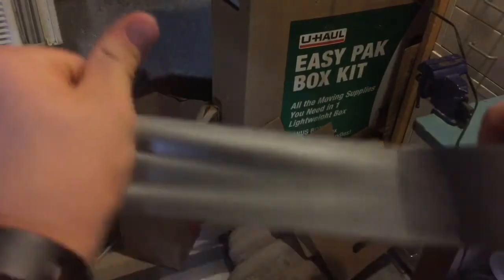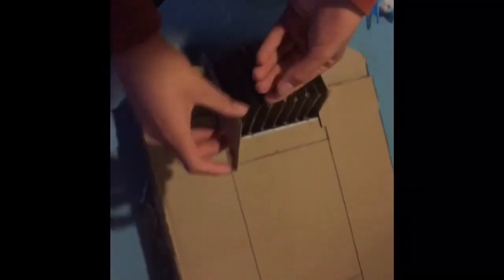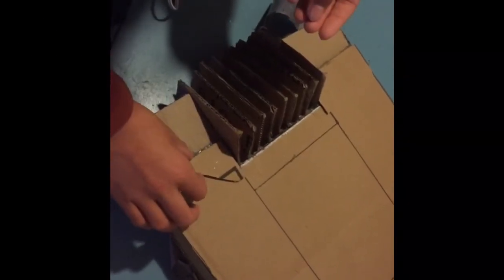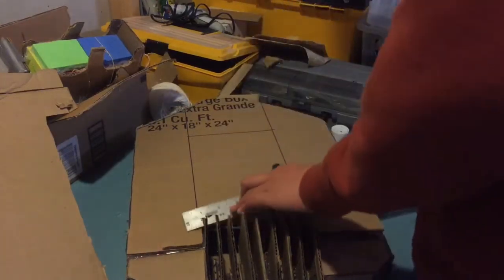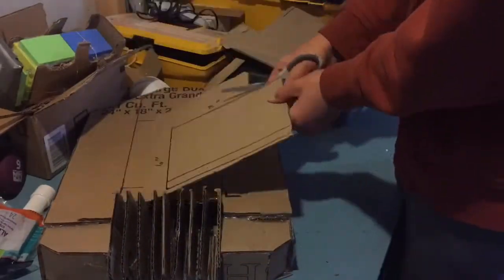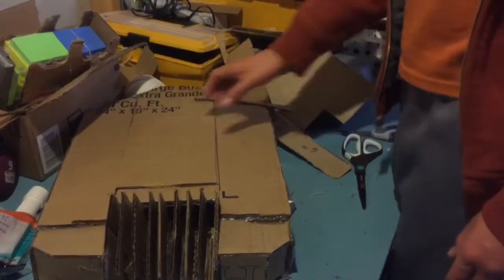I cut out four long strips of duct tape and taped them to themselves and then just taped and glued it to the back of the jump pack to make the straps so you can wear it. Then I just glued these two triangles for detail on the sides of the jump pack next to the grill. And then I started to just use a ruler to measure out the main box thing in the middle. Then I traced this shape onto a separate piece of cardboard and just cut that out and glued it onto the jump pack to add more depth and have it stand out.